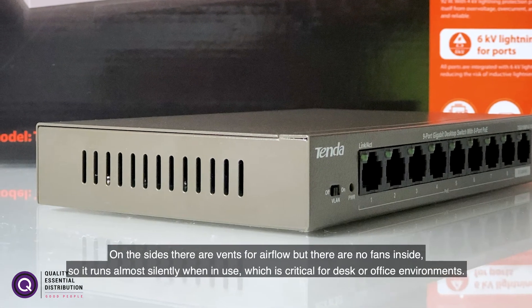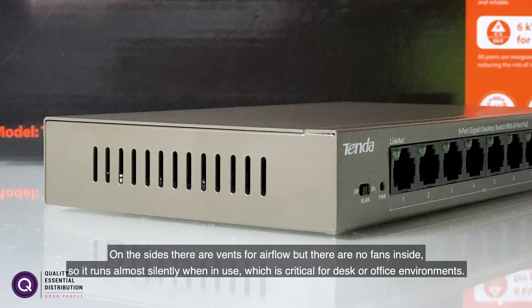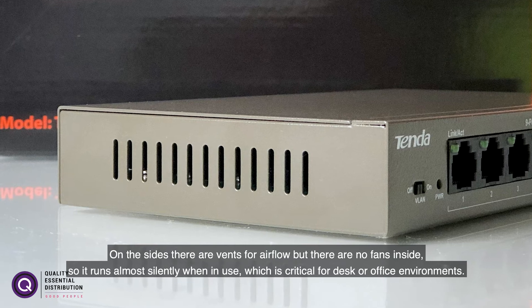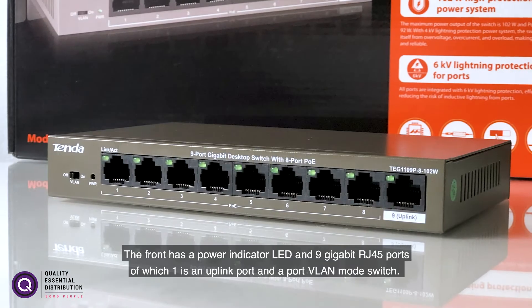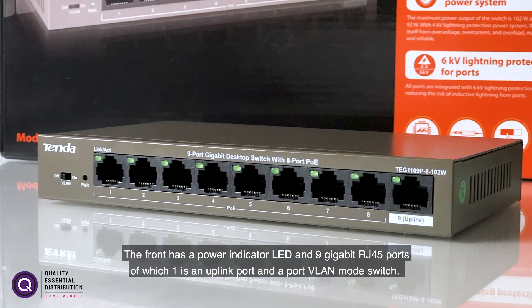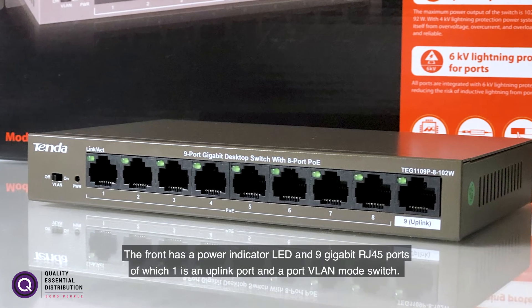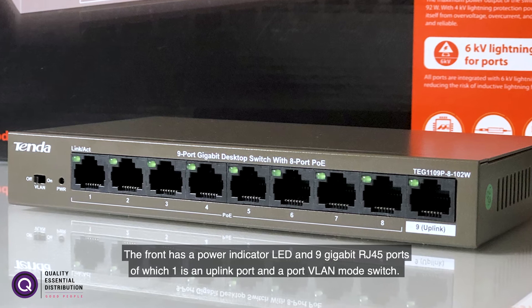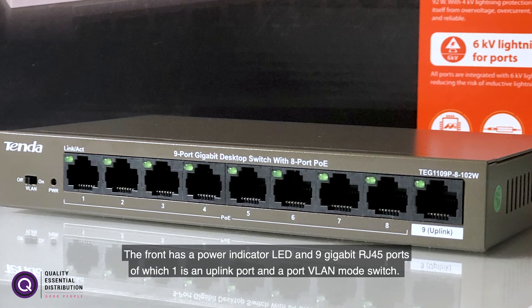On the sides there are vents for airflow, but there are no fans inside so it runs almost silently when in use, which is critical for desk or office environments. The front has a power indicator LED and nine gigabit RJ45 ports, of which one is an uplink port, and there's also a port VLAN mode switch.